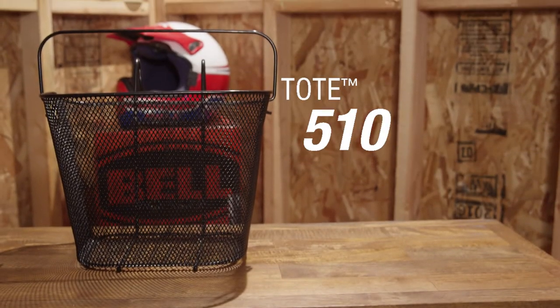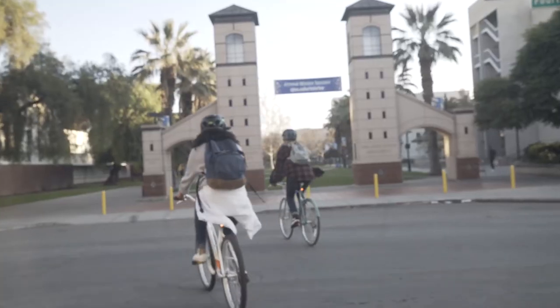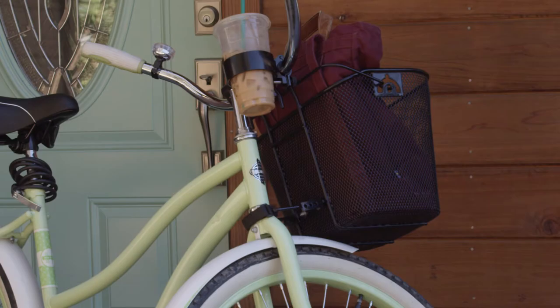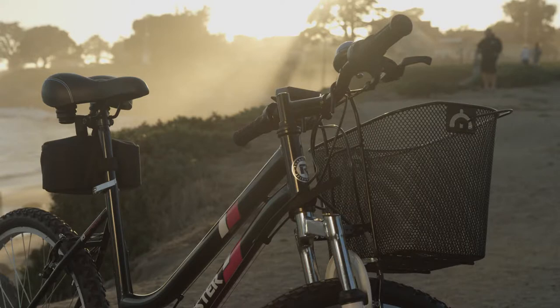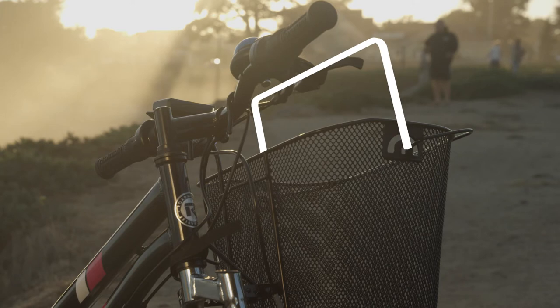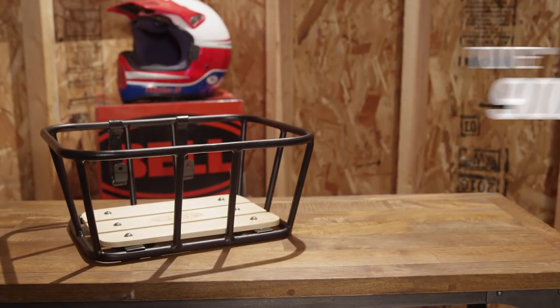Bell's Tote series metal baskets hold more weight and are great for longer trips or commutes to class. Our Tote 510 features a durable, welded, weather-resistant construction and installs easily. The integrated folding handle allows it to double as a convenient shopping basket once you reach the store.